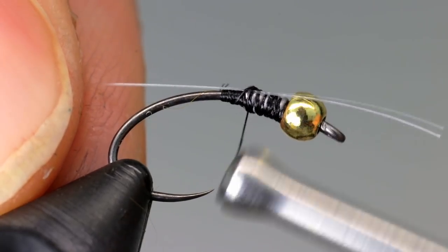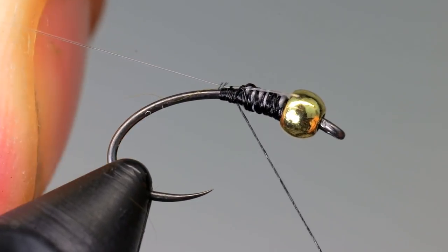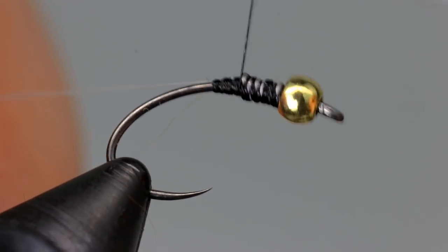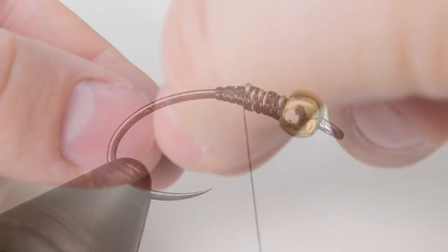Monofilament is used to create segments in the body. Tie the monofilament in longer than you will need. Then after a few wraps, pull it back so the end buds up against the lead wire, then take a few more wraps to secure it.